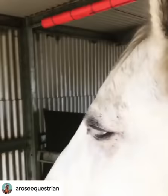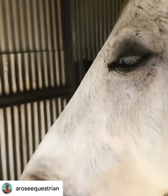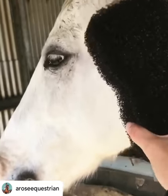So this is one of my favourite grooming products, especially for the winter, especially if you have a grey. I love it. It's the Epona Tiger Tongue Sponge from Lita Equine.